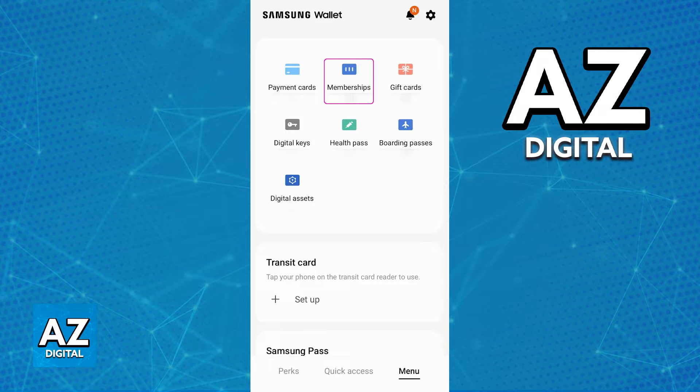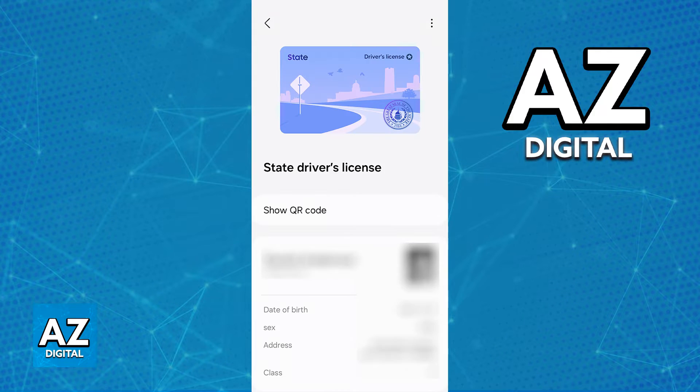Unfortunately, I cannot show you the full process, but after you tap memberships, you will be able to choose between scanning with your camera and scanning the QR code or barcode from your driver's license. Immediately upon scanning those details on your driver's license, you will be able to add the card image and scan the front and the back of your ID. As long as you scan it properly, it is going to appear on your home screen.